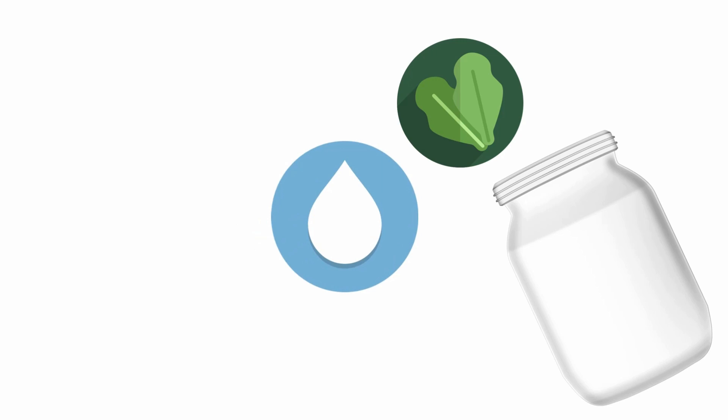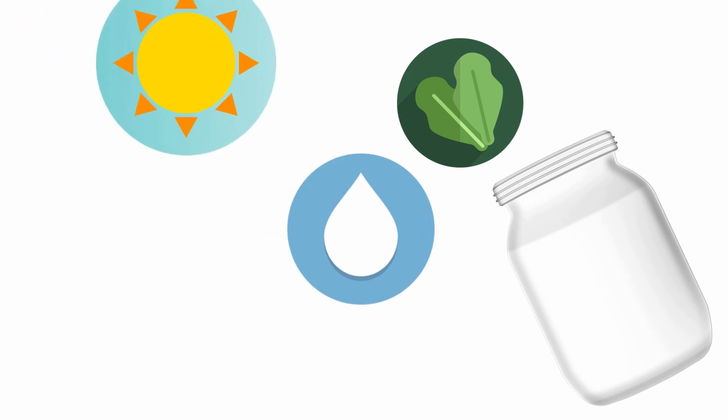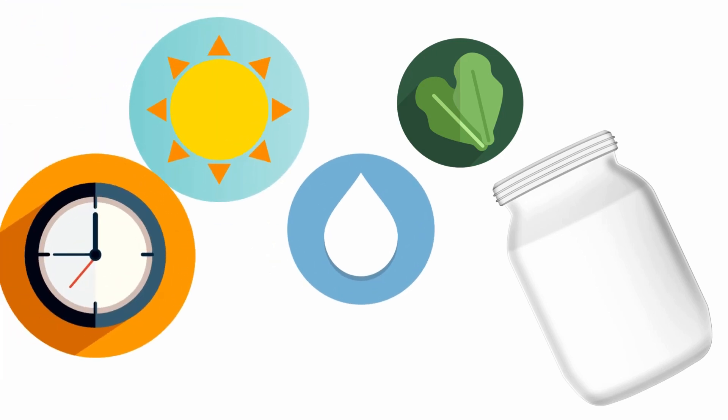Everyone says it's a piece of cake to make. Simply add lettuce, cut grass, or any kind of organic material to water, put it in your window with sunlight, and boom! You have Infusoria four to seven days later.